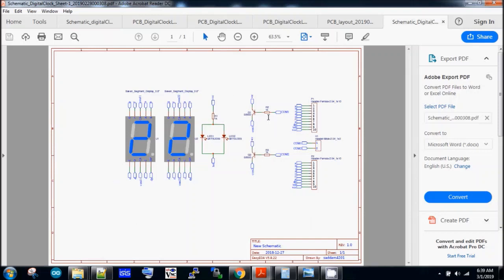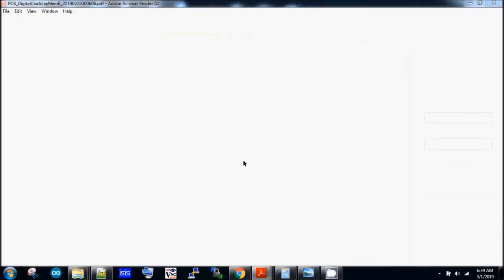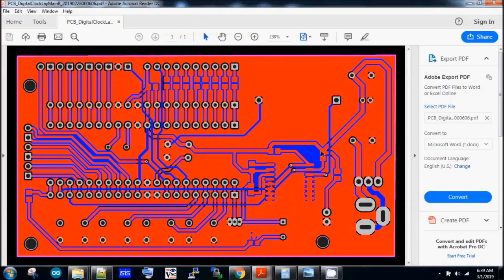Once you have the circuit diagram you have to convert it to a PCB layout. You can use any PCB designing software, or if you're not comfortable with that, you can always use the Gerber file which will be linked in the description of this video. This is the top layer of the controller module.